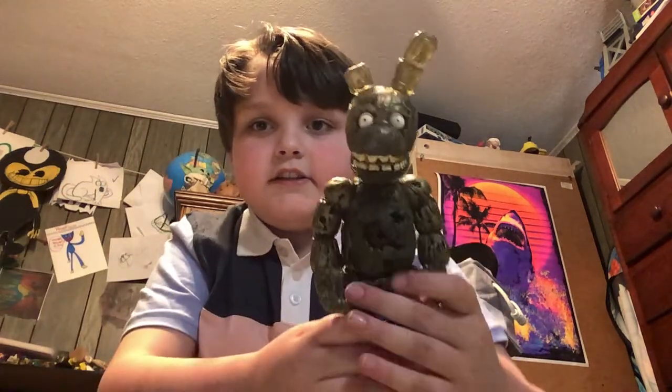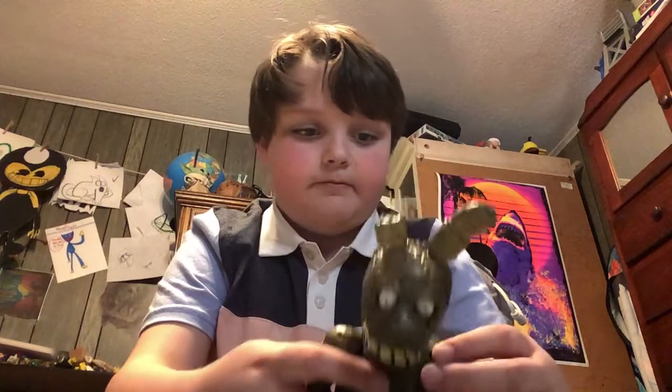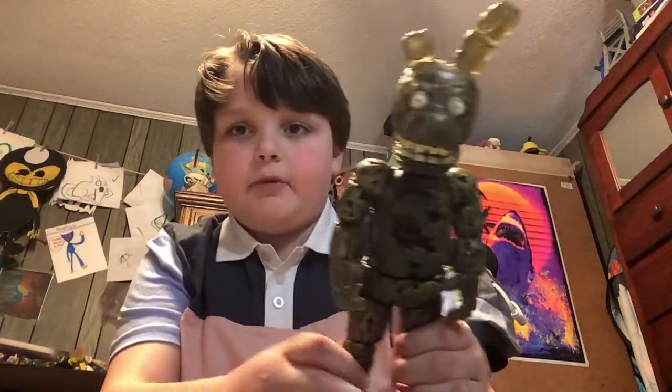It's my new Springtrap action figure. I make a good British accent. And it came from Mexico.